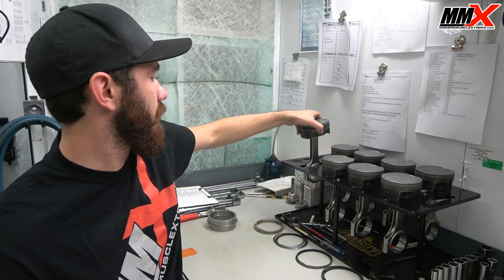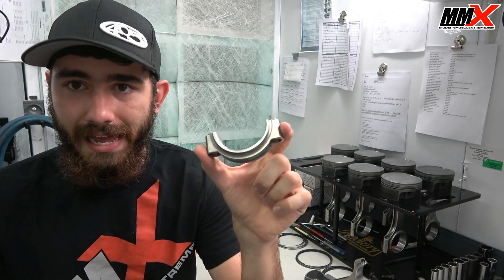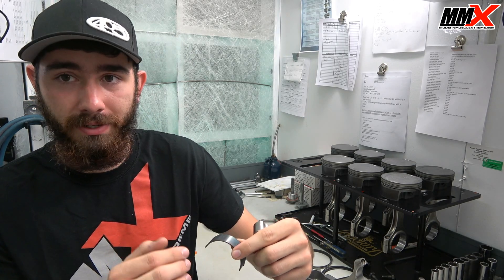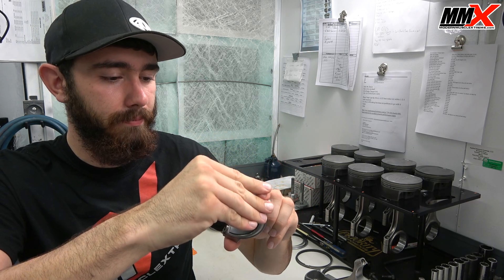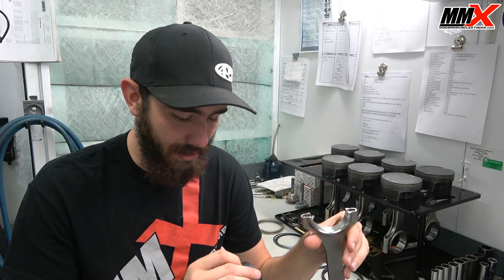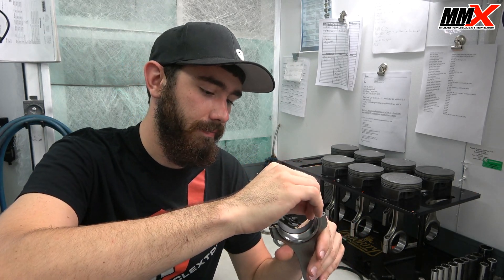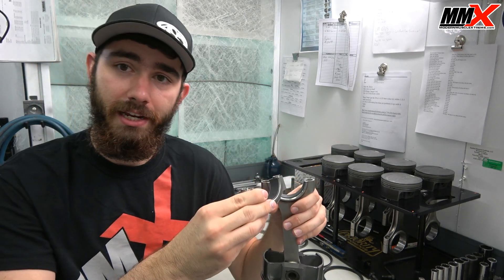I'll pull a connecting rod apart here real quick. The cap side is the lower portion. We have a bearing here — it is a CB1808H bearing, so this is a standard size bearing and it is marked lower. We take our rod bearing cap, the H lower bearing, and put it into our rod cap just like so — this is a coated bearing. Then this is going to be our connecting rod side, the upper portion. In this case I have a CB1808HX, and this is an upper bearing — very important. We install that, then put our rod cap back onto our connecting rod, and we have one H bearing and one HX bearing.